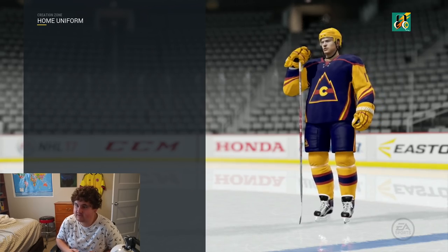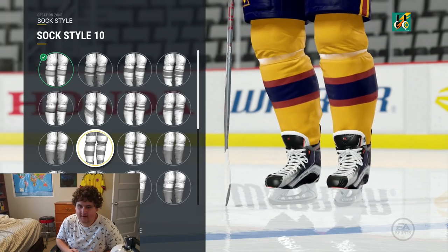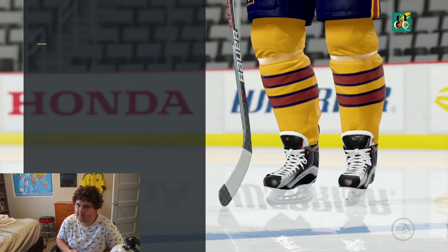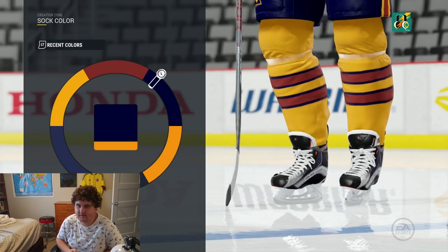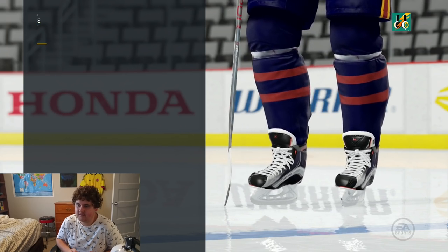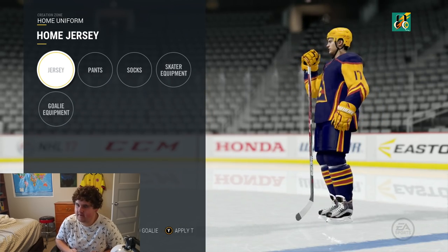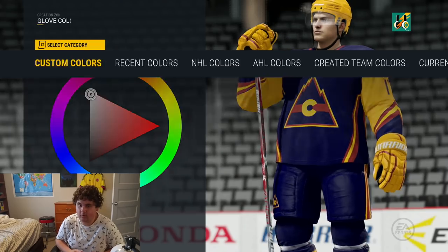I'm just going to change up the socks and then we're going to go into the helmets and the gloves, and that should be it for the home jersey. All kinds of different socks you can use in this game. This one's really funny to use. This one's really nice as well — maybe I'll use this one. I'm going to change up the colors here so that it matches the jersey. I'll make the base color blue, the secondary red, and then zone 3 yellow so that it matches my jersey. That looks kind of cool. I don't think I'm going to change up the skater equipment that much — I'm just going to change the glove color to blue.